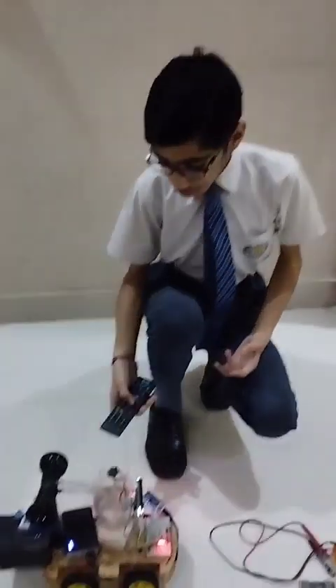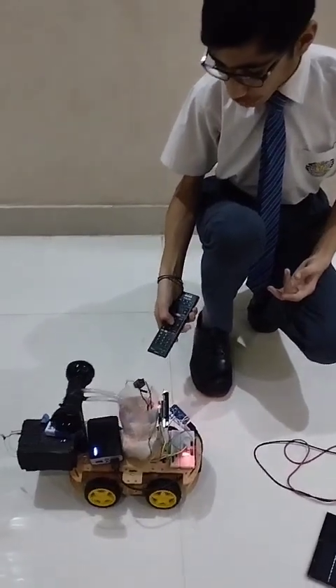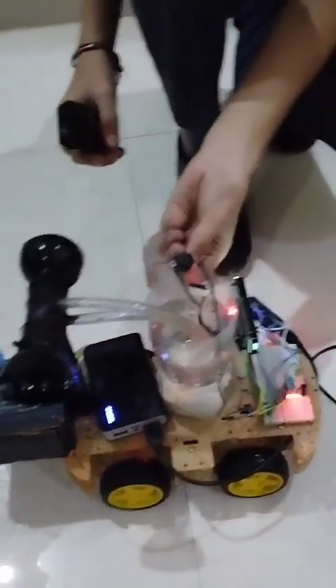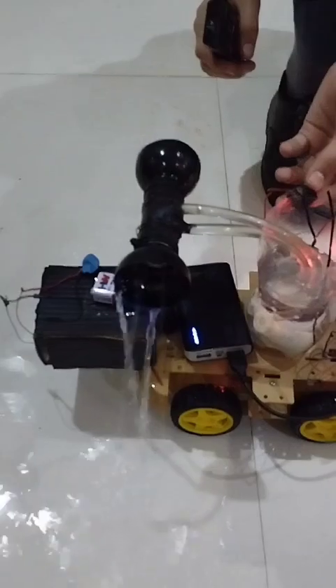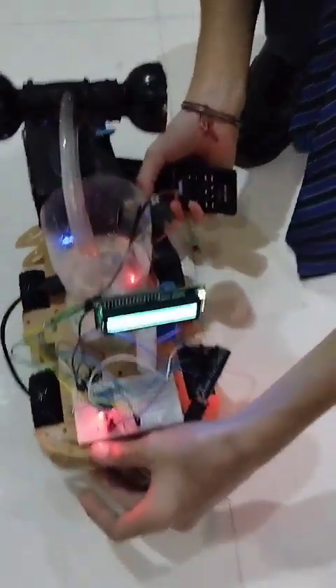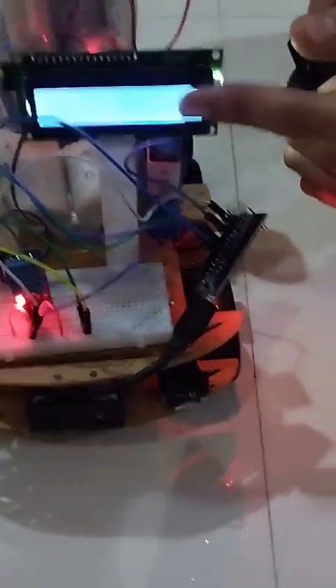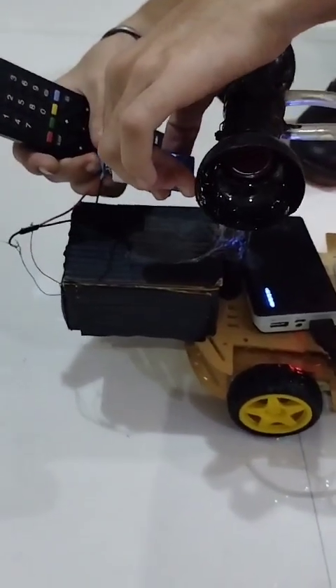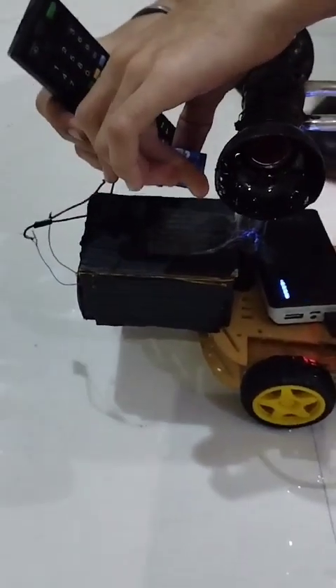Now I will be showing you the working of the rover. As you can see, I can control and move the rover forward and backward using the remote. Then we can irrigate the crops using the sprinkler. Next, the temperature and humidity is displayed on the LCD screen. Then for seed sowing, the motors rotate and spread the seeds.